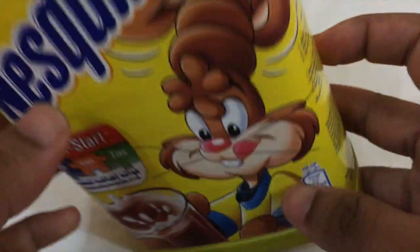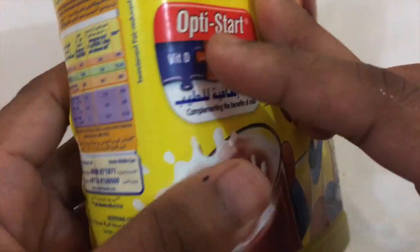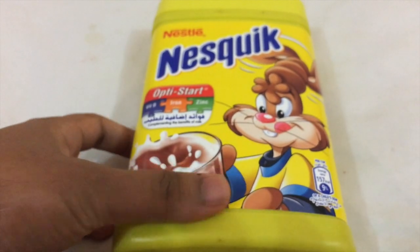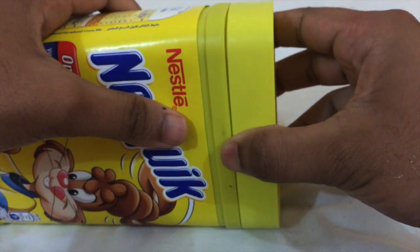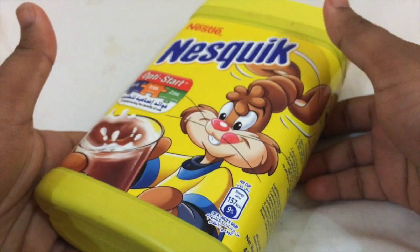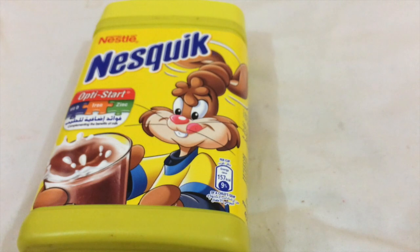I like the Nesquik rabbit, which is really awesome. It comes in a really cool bottle — even if you take it outside you can keep it closed. It has this kind of lid where you close it and keep it whenever you don't want to use it. Pretty cool.